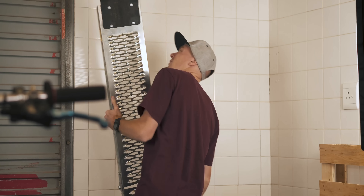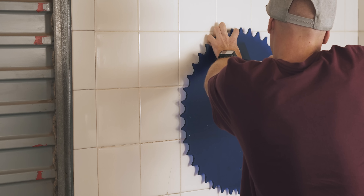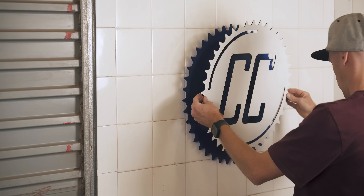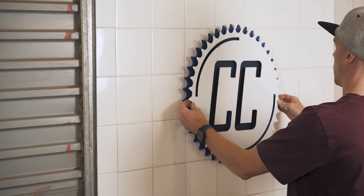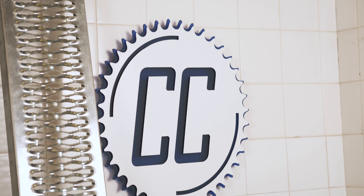A few days after moving in, my cousin made me a big version of my logo, but I only recently got around to hanging it up since I didn't really know where the best place was to put it. Eventually I settled on next to the garage door, which looks absolutely awesome with the blue acrylic sprocket peeking out from behind the white wooden cover — making the best decoration.